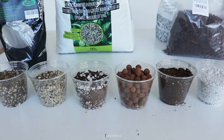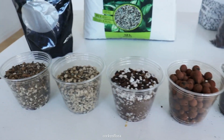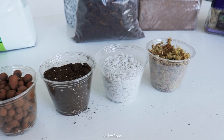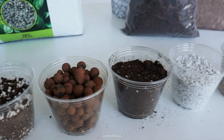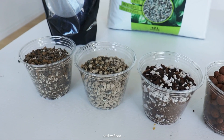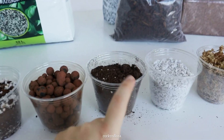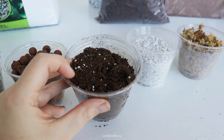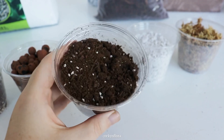Hey everyone, today I want to talk about different substrates that you can use for growing your Hoyas, because when I first started it was really overwhelming when I searched online for what I should be potting my Hoyas with, because everybody seemed to have a fancy recipe. Some people said they just grow their Hoyas in typical peat potting mix and it did just fine. I don't recommend that you just go buy locally whatever peat-based option is on the shelf — you shouldn't just pot your Hoya straight in this. This is going to be too dense and I'm going to try to show you that later.